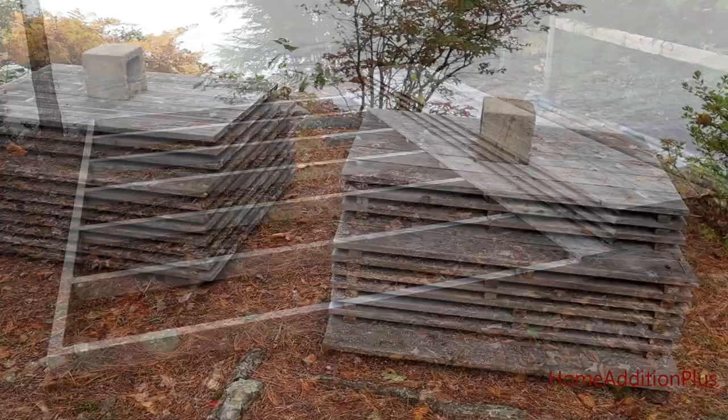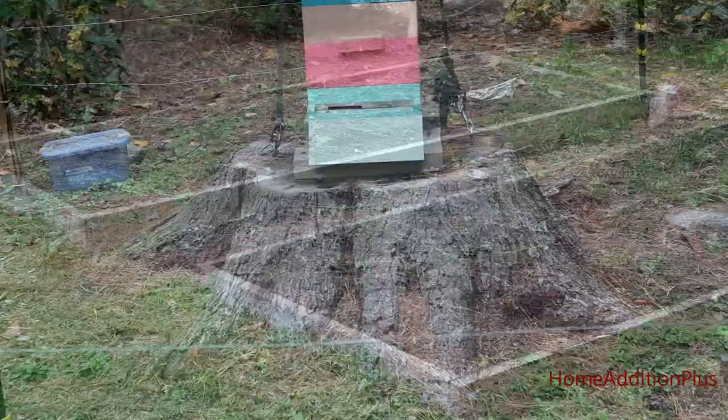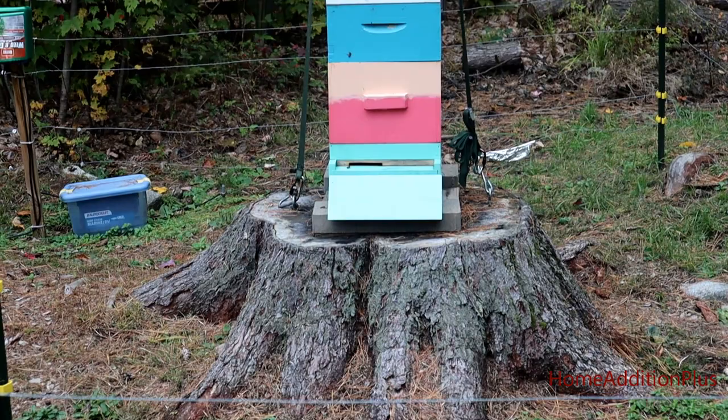I've pulled out the dock, pulled out the boat, the jet ski, the canoe, got rid of the fencing around our garden, and I'll also, probably within the next week, winterize my beehive. Today I've got family coming and I figured I'd get this project done early.